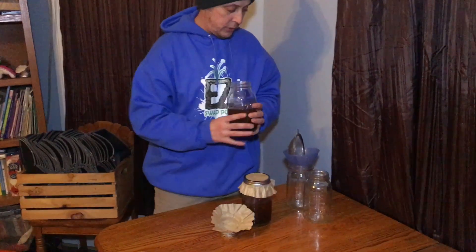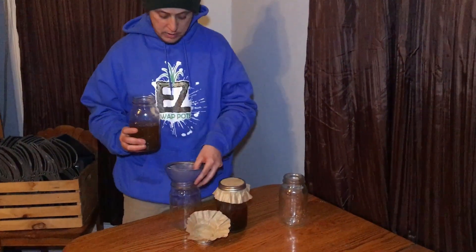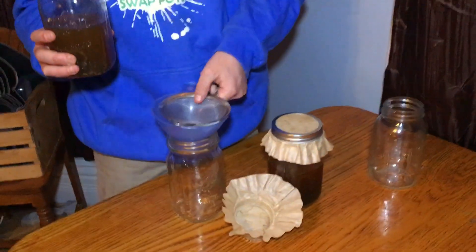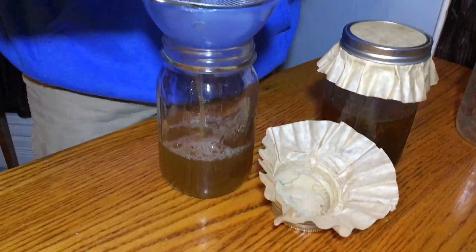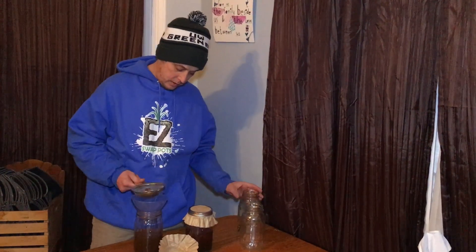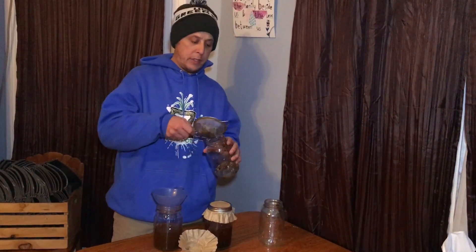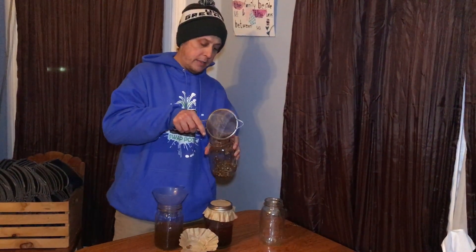It's just going to be as simple as opening it up. Grab yourself a metal strainer — it helps to have a little funnel for less mess — and we're just going to pour it in. I'm going to save the solids for the compost pile because there are still good nutrients in there and we don't let any of that go to waste.